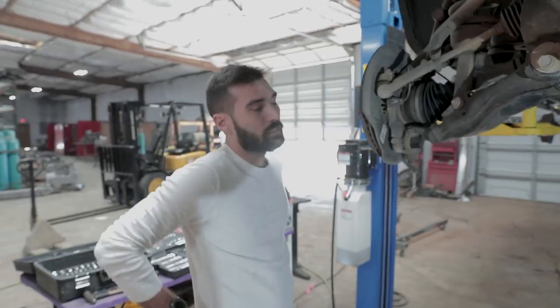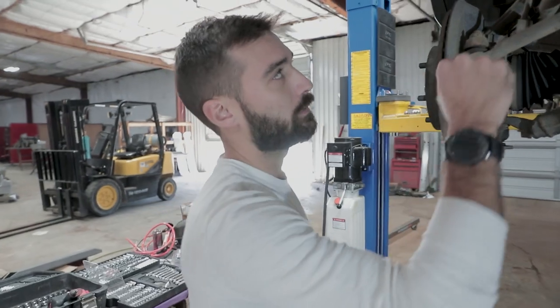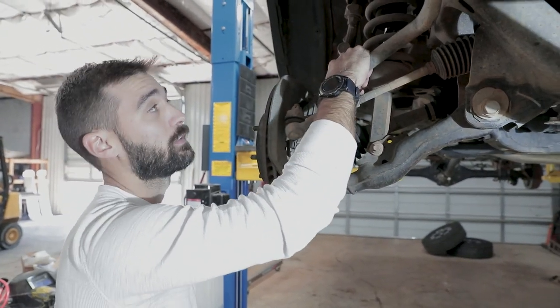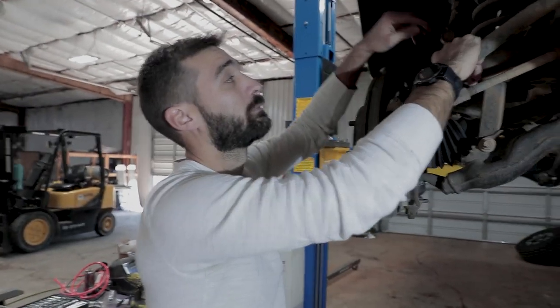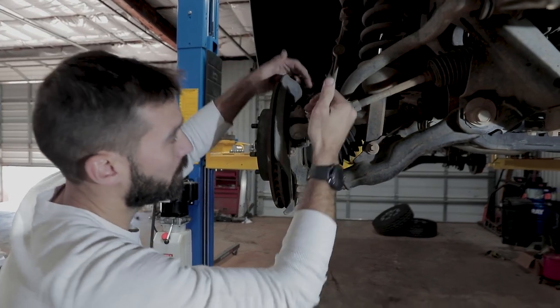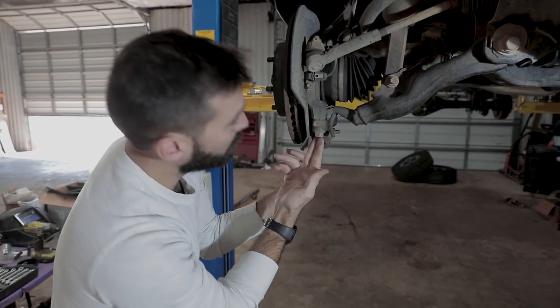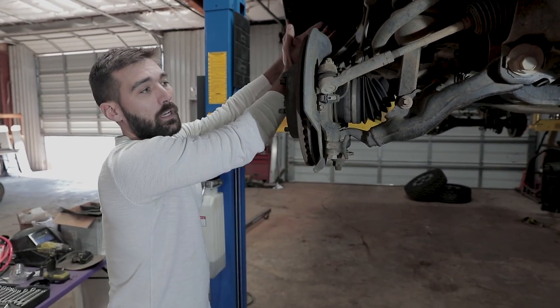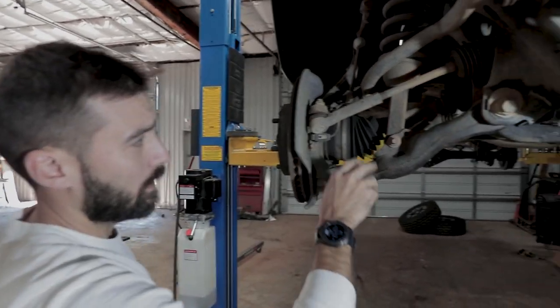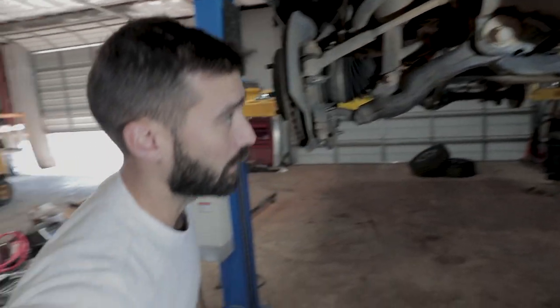The next thing we're gonna do is get the sway bar off — this is just different for me since I'm not used to having a sway bar. We've got to get the sway bar bolt out and then remove these two bolts so we can swing this out of the way without having to disconnect everything up top. Then we'll be able to get the axle out and drop the differential down.